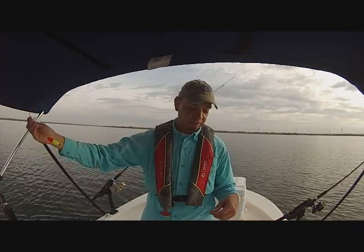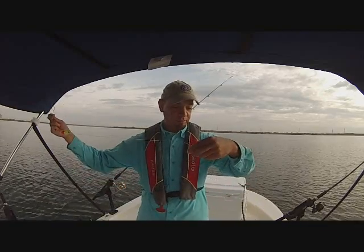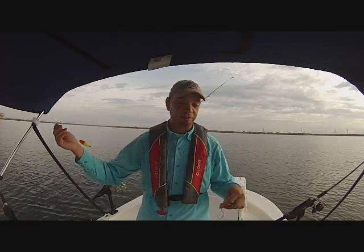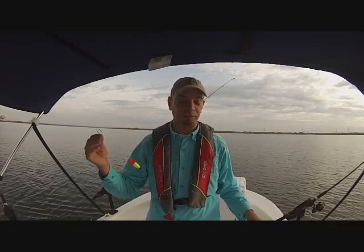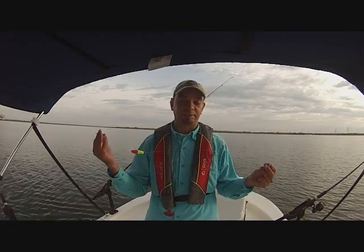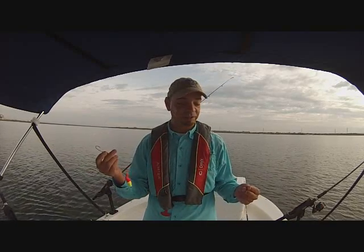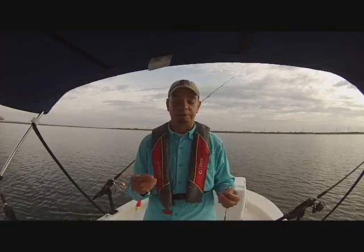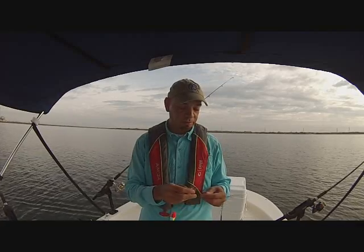There have been times fishing out here that catfish only hit the hook closer to the bottom, meaning they're hugging the floor. Other times they hit the top hook, meaning they're elevated two to three feet. And sometimes they hit both baits. This little tweak suggested by my buddy Sean just gets more baits in the water and gives a better presentation.